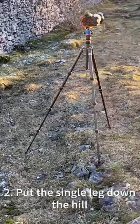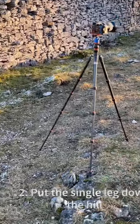My second tip is to keep the single leg on the downhill part of the slope.